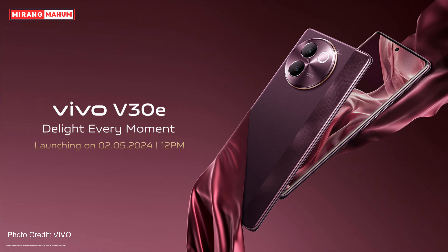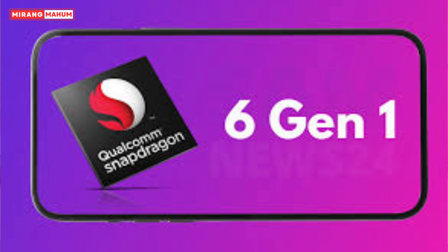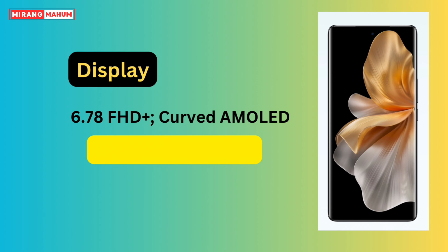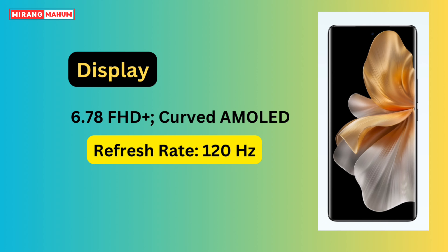This is the Vivo company Vivo smartphone V30E, launched in India. It features a Snapdragon 6 Gen 1 processor and a 6.78-inch Full HD Plus curved AMOLED display with a 120Hz refresh rate.